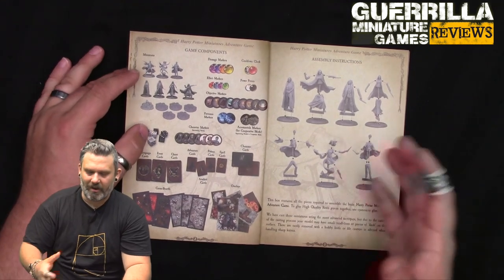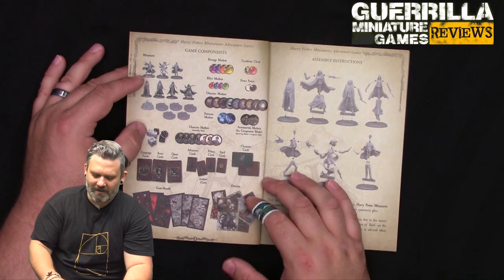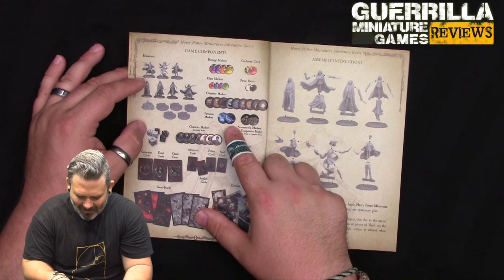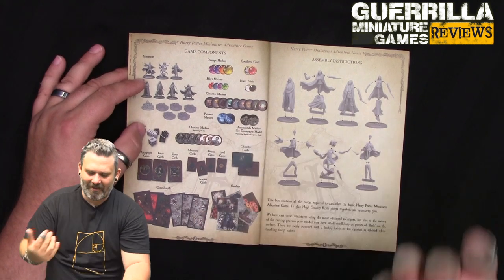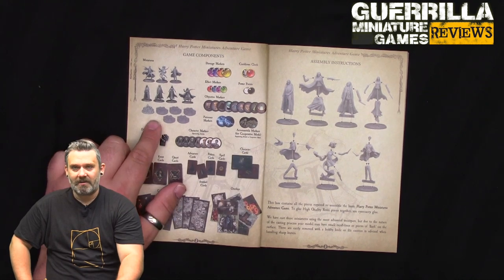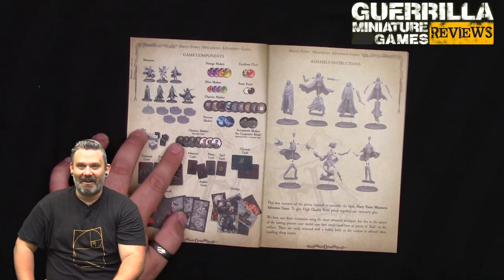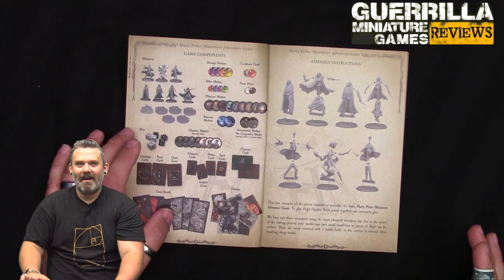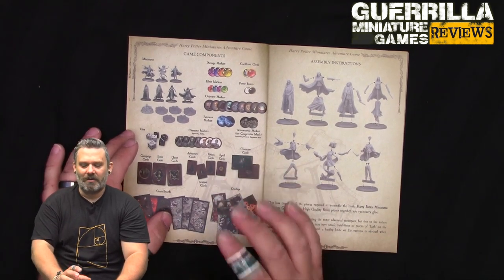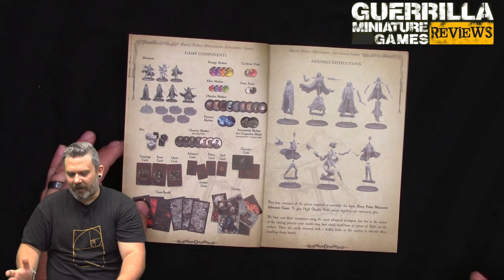You have effects markers for things like burning, poisoned, or stunned. You can also summon Patronuses - there's an otter Patronus, a cat, and Harry's stag. Then there are Acromantula markers for cooperative mode. Notably, you don't have to use the miniatures at all - there are cardboard markers for everything in the box. If you bought this and weren't interested in miniature soldiers at all, you could actually play the entire game in cardboard.